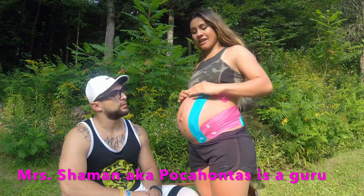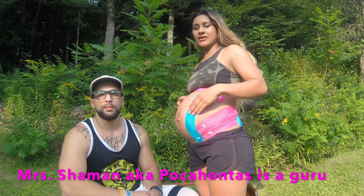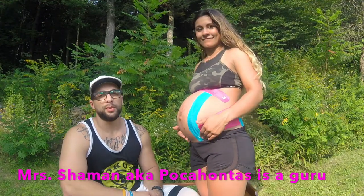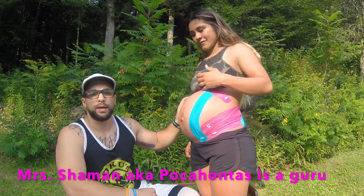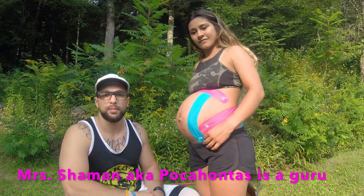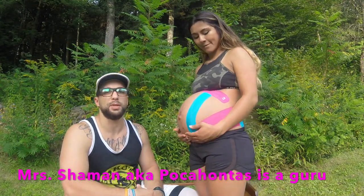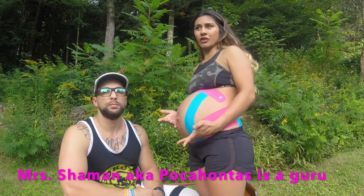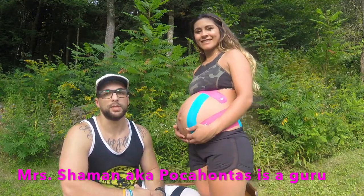My favorite out of all of them is probably this front one because it kind of helps lower the baby down so I can breathe a little better, and it helps relieve pain and pressure on my ribs — so I definitely recommend this one. That's her classic favorite: it enables her to breathe a little easier, which is huge during pregnancy because even something as basic as breathing is tough. It's also really easy to do yourself, so on those days where Eli works late or early in the morning, I can just go ahead and do it on myself.